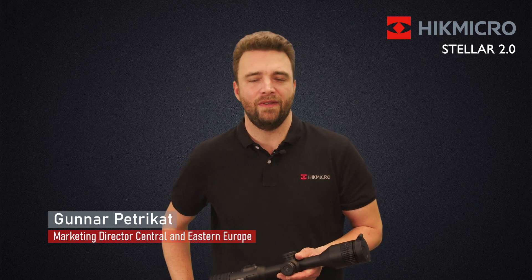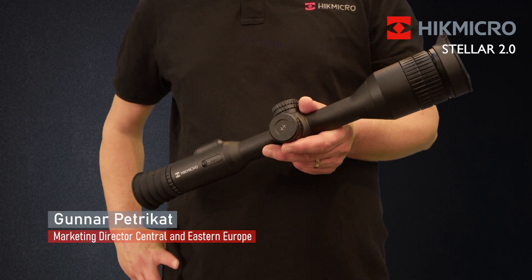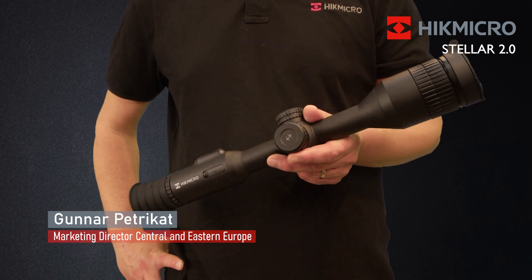Welcome to HIKMICRO. I'm happy to present to you the very new STELLA 2.0, which is our latest thermal riflescope.